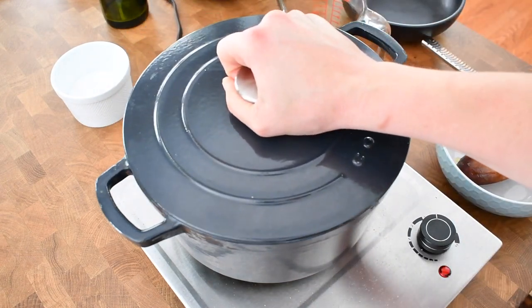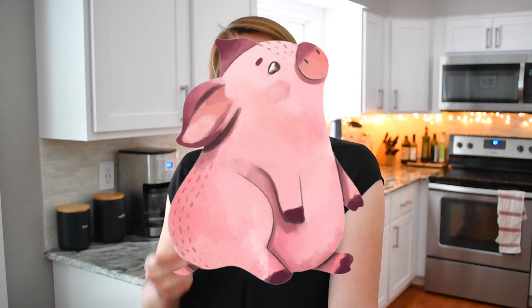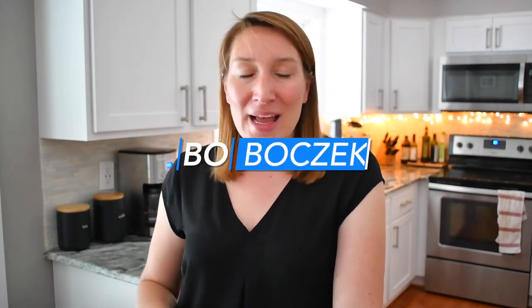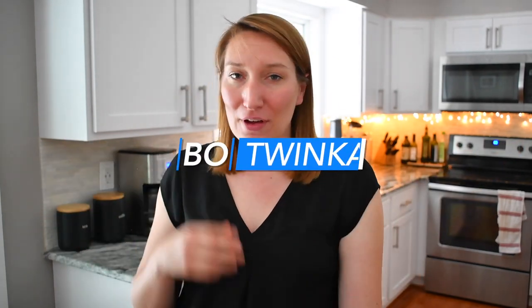Cover it and keep it cooking for five minutes. While this is cooking, I'm going to tell you a quick story. When I was young I thought that botwinka is actually made from pork because in Polish boczek is bacon. In my mind I took the first two letters from boczek and then pig or small pig is świnka. So I took the beginning of boczek, the end of świnka, put it together, and I thought that was botwinka.